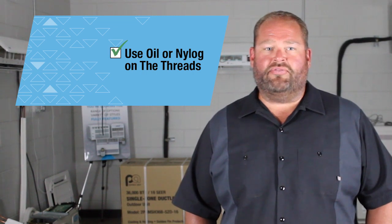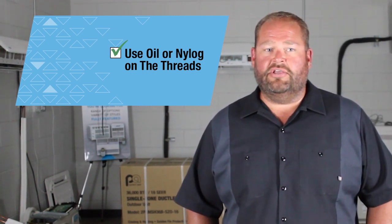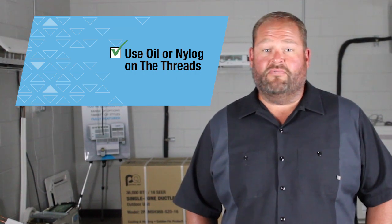Use oil or nylon on the threads and torque nuts to the proper specified value — see the installation and operation manual for those values. This is a very important step. If you over or under tighten the nut, you will have a leak guaranteed.